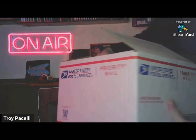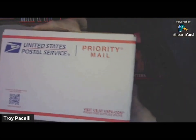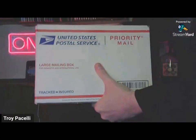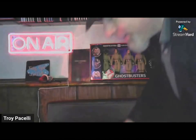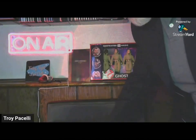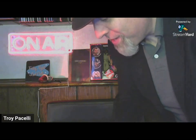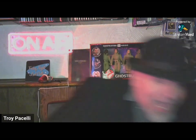So this box arrived in the mail today and it is actually much, much heavier than I would have thought. There's not really much I can show you right now, it's just pieces and parts, so let me move this aside, have a sit down.